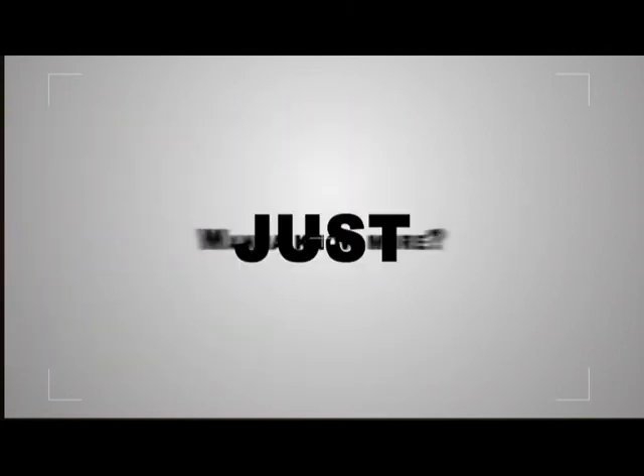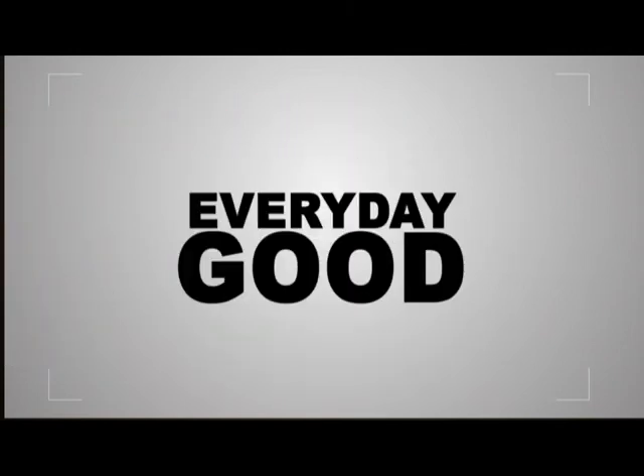Wanna know more? Just tune in here on Everyday Good. Let's see you all again!